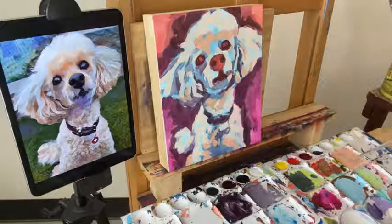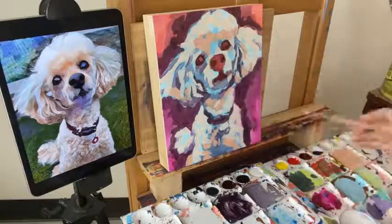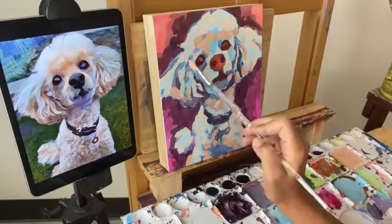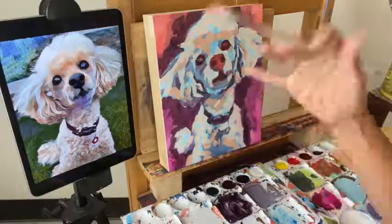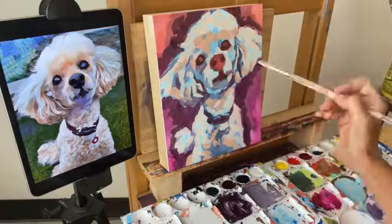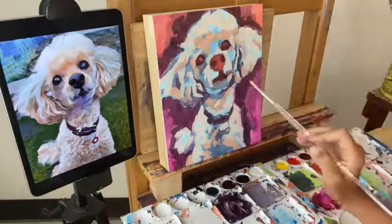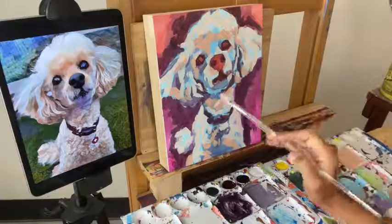Amanda asked why use glazing medium over water. The glazing medium kind of keeps the body of the recipe — whereas water gets runny, the glazing medium has more of a rich quality to it. You could do the whole thing just thinning with water, but I like to use the glazing medium because I feel like it has just a prettier color as you layer. It also dries a pinch slower, which some people like.